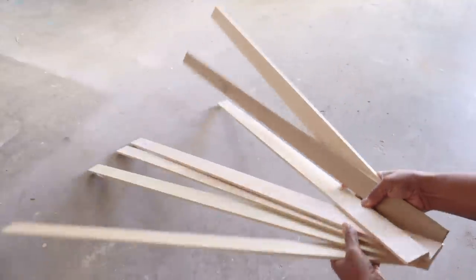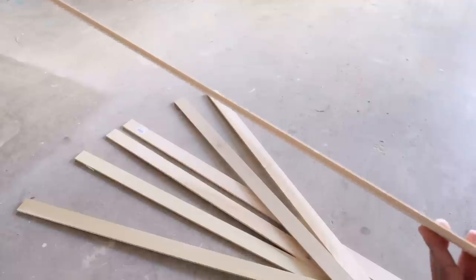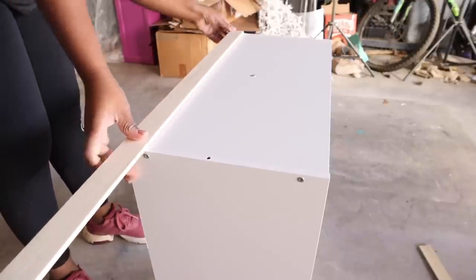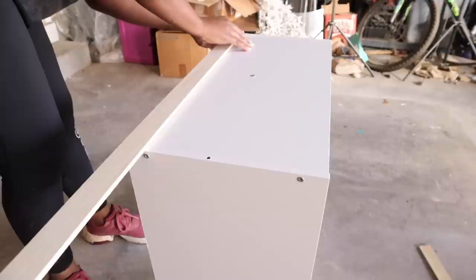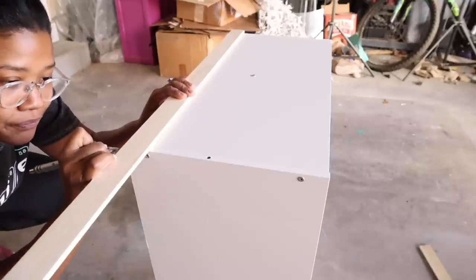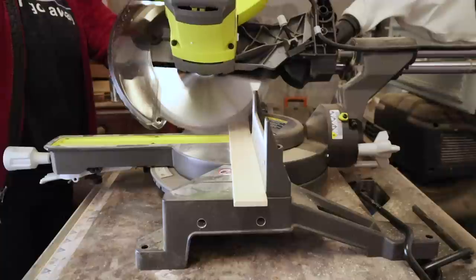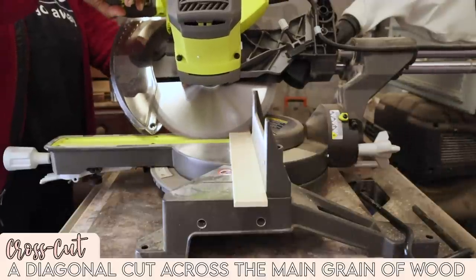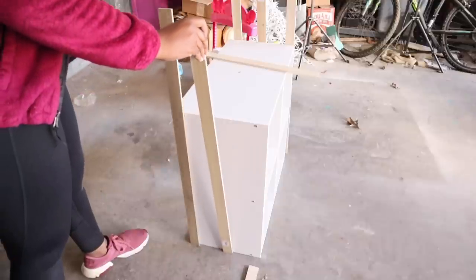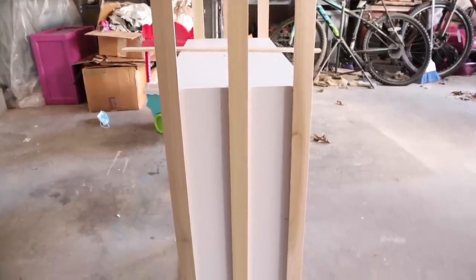These are the poplar boards I was talking about — they're a quarter-inch thick and four-foot pieces. I love using these for projects. I'm going to place them on the storage cube organizer and mark where I need to cut on my miter saw. I'll be doing basic cross cuts first, and after I finished the top pieces, I started working on the sides.